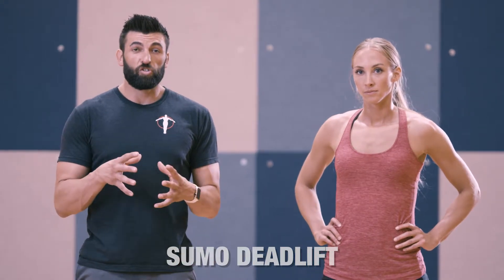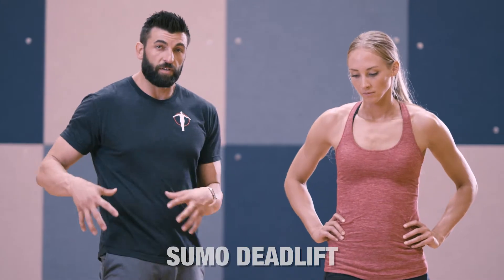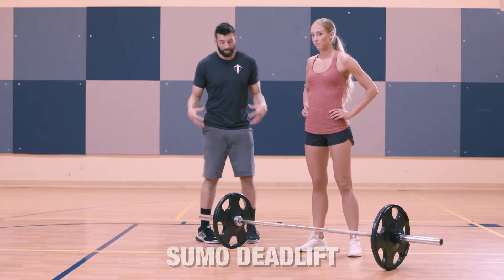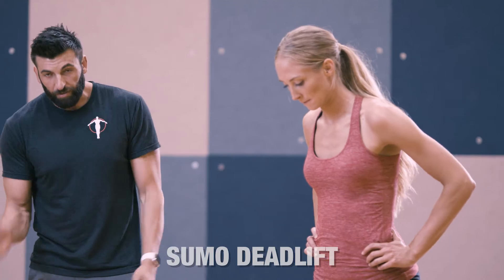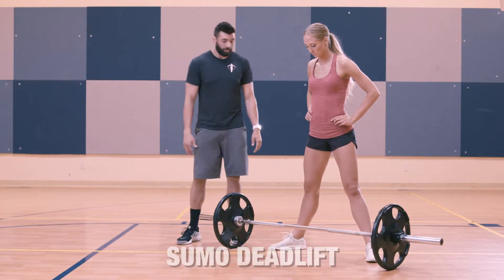Now we have a variation of the deadlift called the sumo deadlift. This is really good for women because it's going to focus on the external rotation of the knee, the abductor, and some of those muscles that contribute to falling into a valgus position. The sumo uses a little wider stance with feet ducked out, so the knee can track over the foot when we bend.